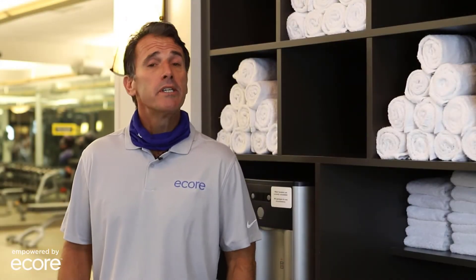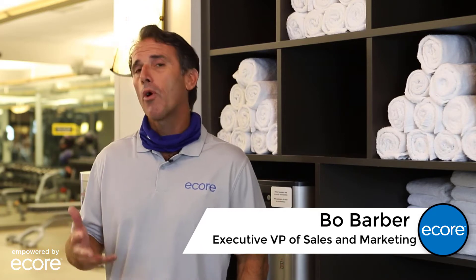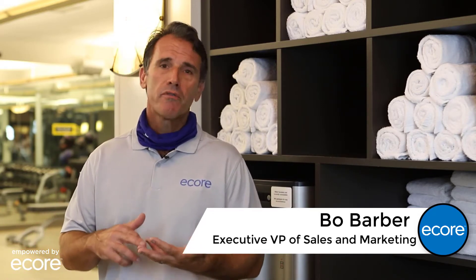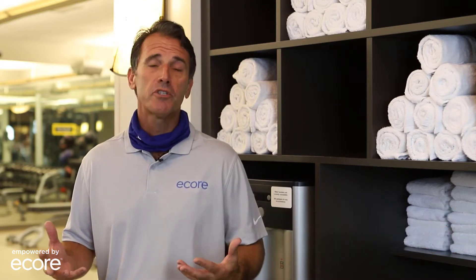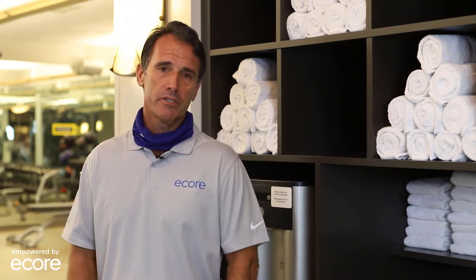Hi, my name is Beau Barber. Today we're here focusing on our maintenance guidelines as ECOR looks to support our friends and family as we reopen the sports, fitness, recreation, health and wellness spaces that are going to be taking care of all these people — all these bodies in motion — as we start to come out of this closed environment and get back open for business.